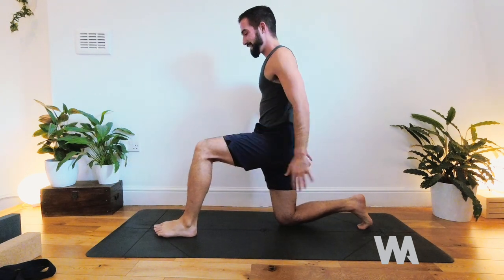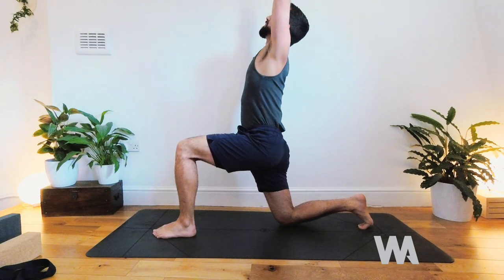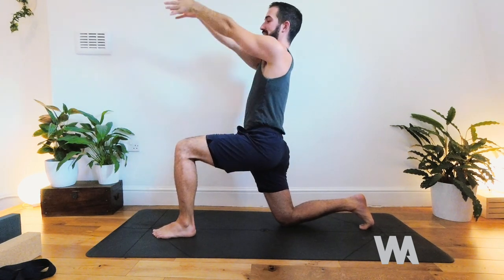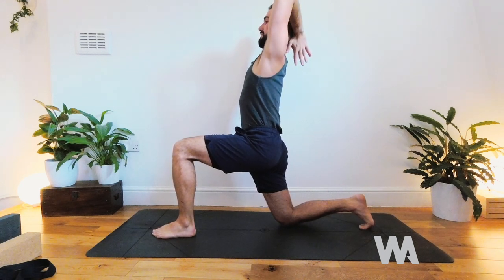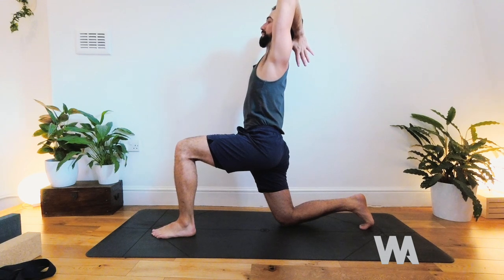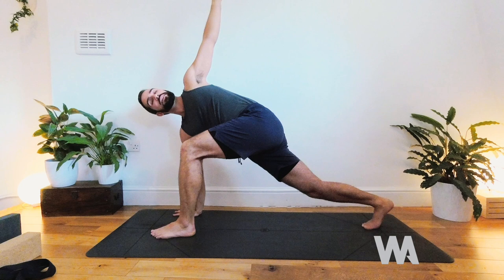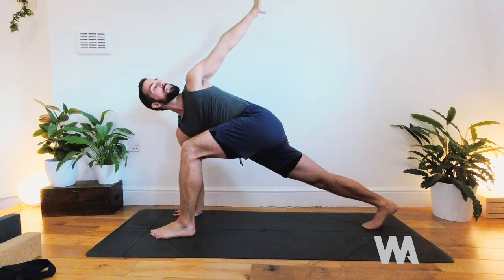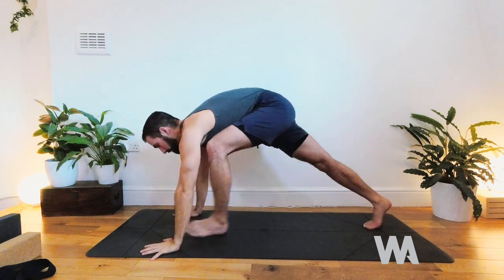Exhale, step forwards and drop the back knee into kneeling. Inhale and scoop the arms up, exhale circle them back — twice more. Then bring the palms together and take them behind the neck, elbows in and up. Feel the chest lift, the area of the heart rise, back of the neck long. Exhale hands come down, left hand lifts into a twist. Option to lift the back knee — really lengthen the back leg by pressing the thigh up. Circle the arm back and forwards.